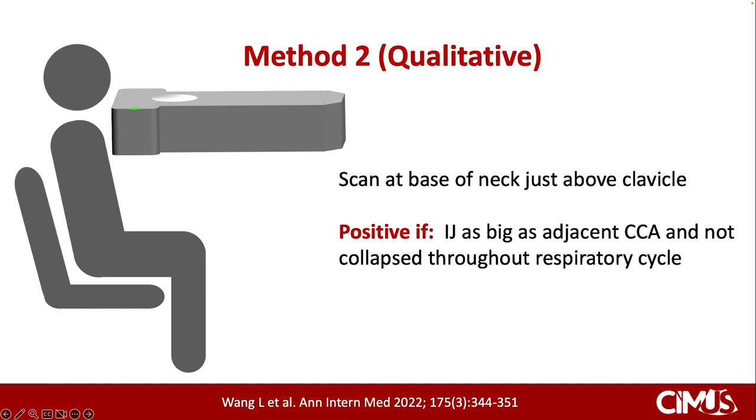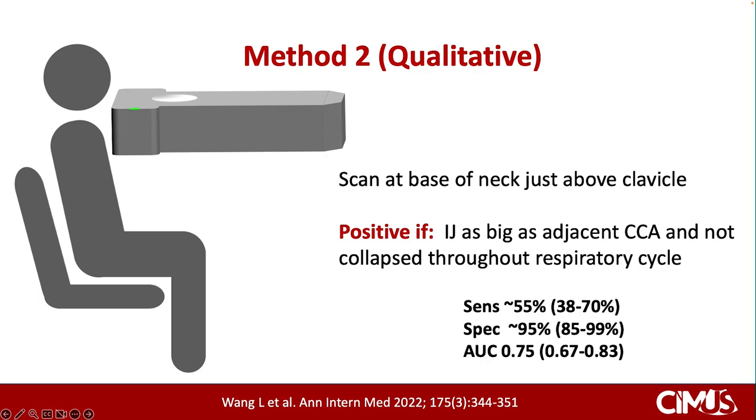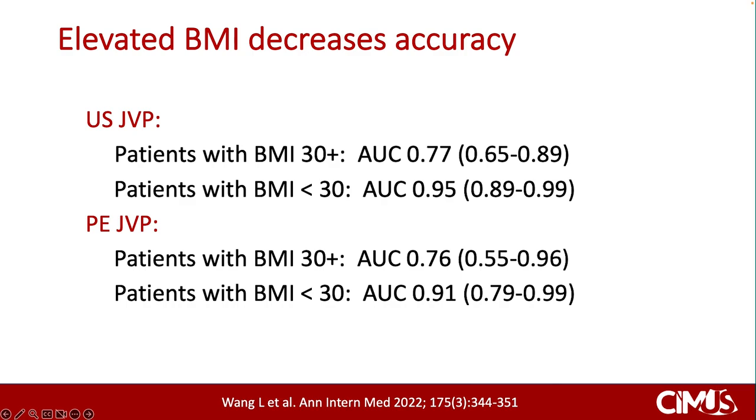A second method described in this paper is a qualitative approach, whereby the patient is sitting in the upright 90-degree position, knees flexed, feet on the floor — or alternatively with legs extended on the bed. The transducer is placed at the base of the neck, just above the clavicle, and parallel to the floor. This examination is considered positive if the IJ is at least the same size as the adjacent carotid artery and not collapsed throughout the respiratory cycle. A positive test is highly specific for predicting an elevated right atrial pressure of 10 mmHg or greater, but is relatively low in sensitivity. Additionally, the accuracy of both physical examination and ultrasound examination is lower in patients with elevated BMI.